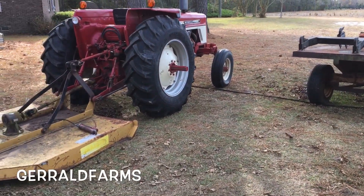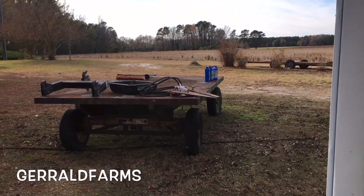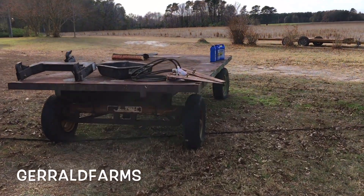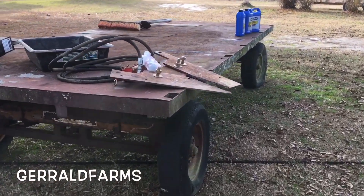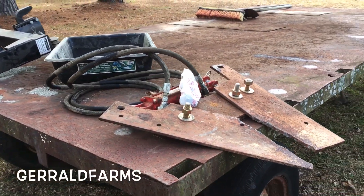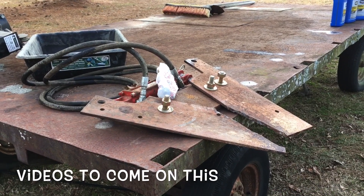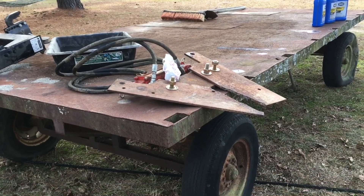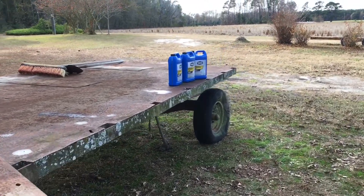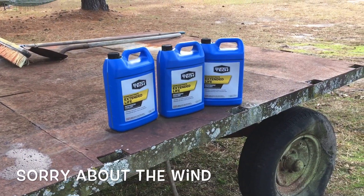Hey everybody, welcome back to the farm. Today we're gonna check the antifreeze and make sure everything is good before it gets freezing. We got a couple of projects we're working on — this is a piece for another YouTuber, Gordon Bright, to move the slats in the chicken house. That's also the trailer we picked up that I showed y'all a picture of the other day. Come along and let's go check the antifreeze and make sure everything is good for the cold weather that's coming.